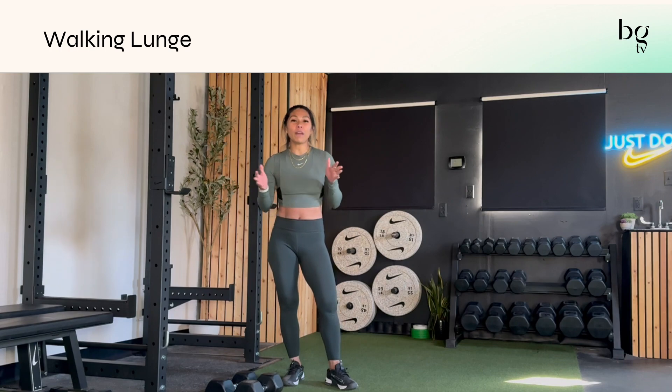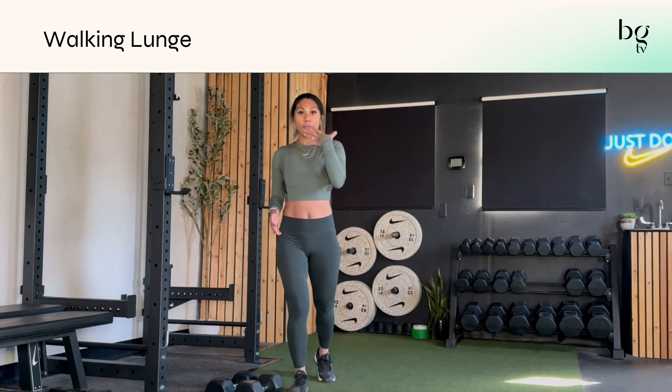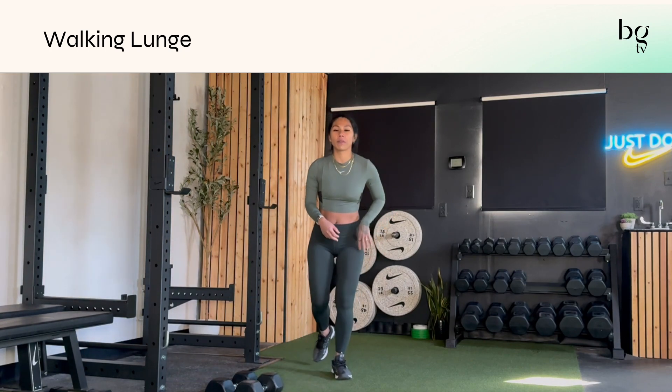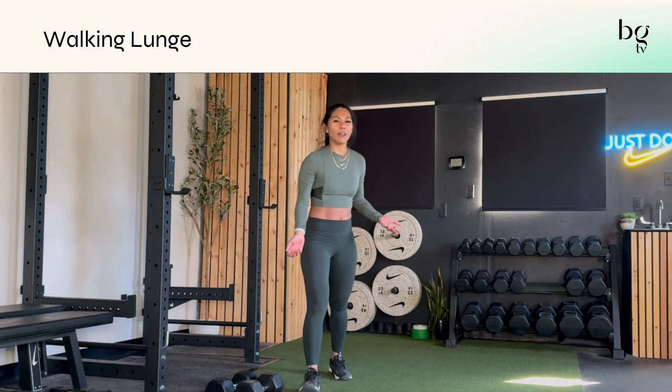The dumbbell walking lunge is one of my favorite ways to challenge your quads, really working to move forward in that forward momentum. It's a little bit different than going into a reverse lunge, so you need to make sure you have a little bit of space when you do a forward lunge.